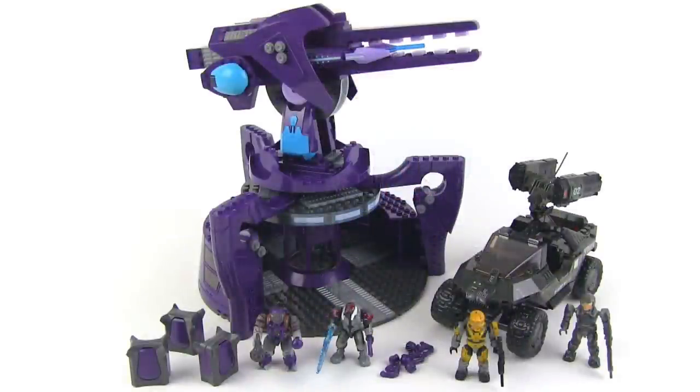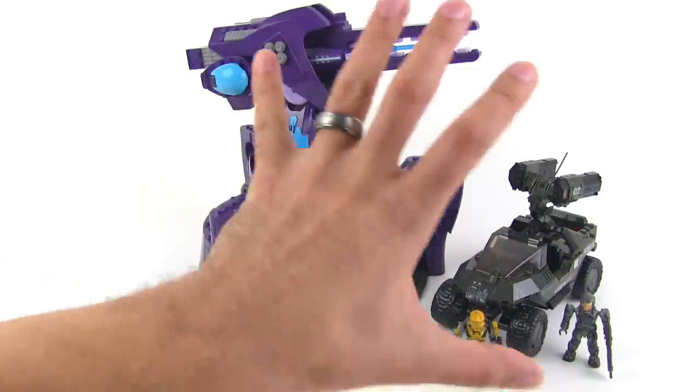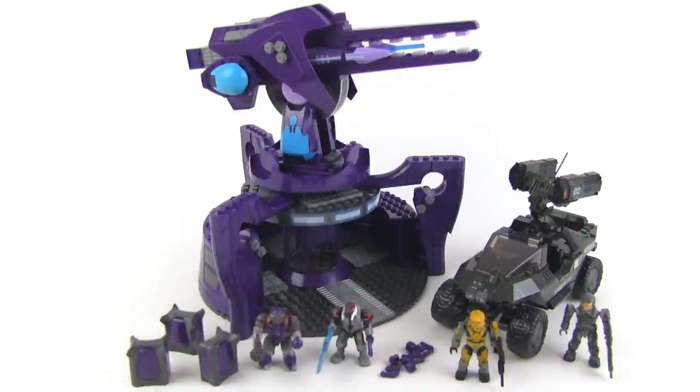This is originally a $60 set — I think it was $70 at Toys R Us — and you can find it for $50 on Amazon now, which kind of averages out to $60, the original suggested selling price. 551 pieces: price per part works out okay. But when you consider how many of the parts are very large parts and how much playability you get here overall, how much presence of stuff you get, I think it works out to be a good value.